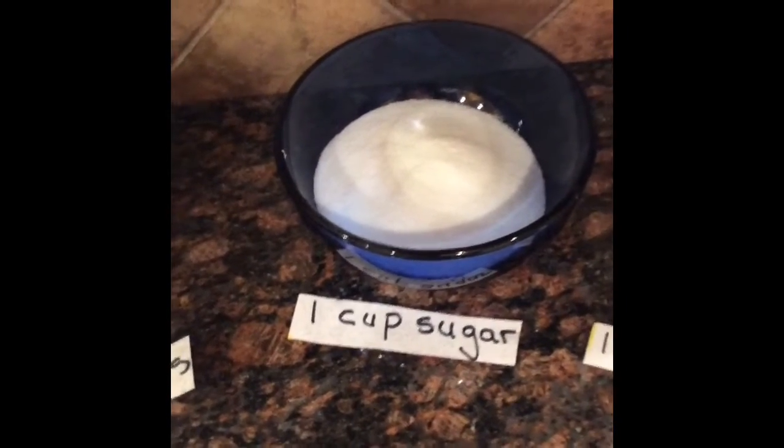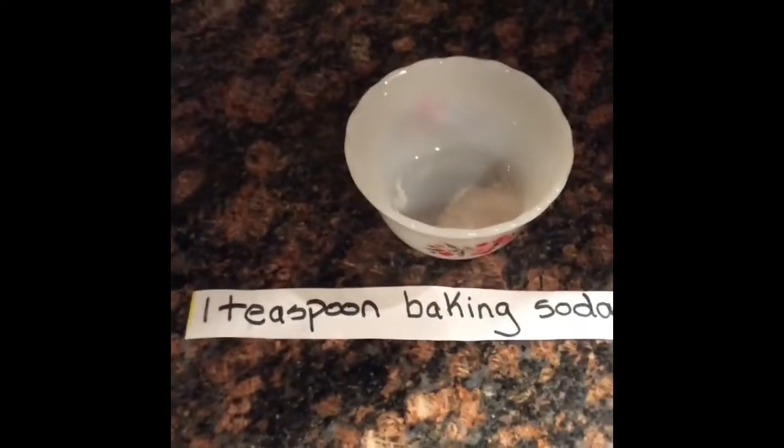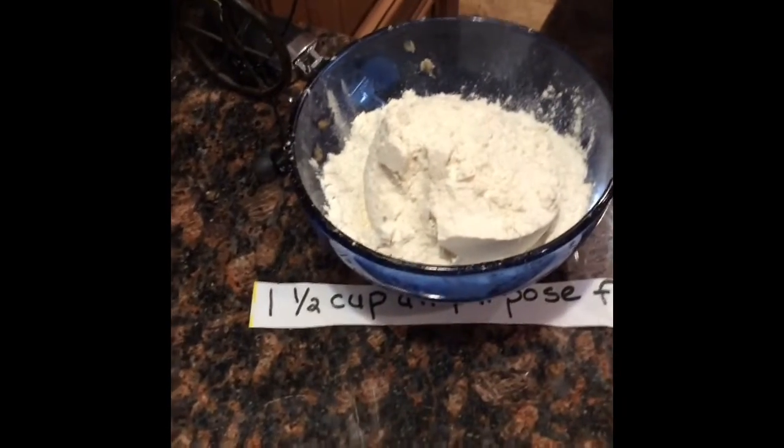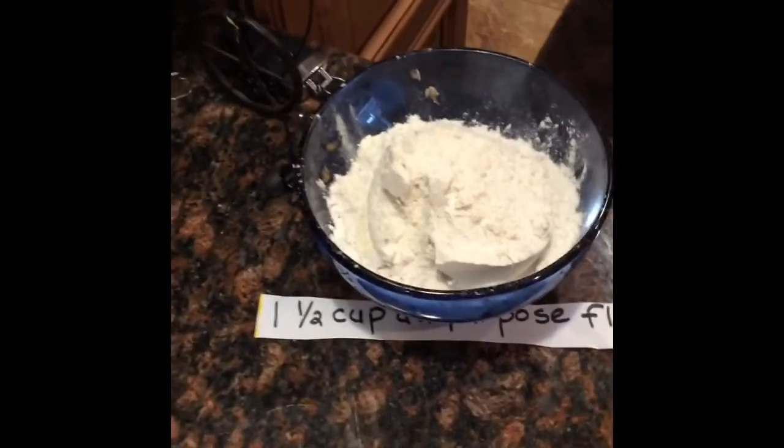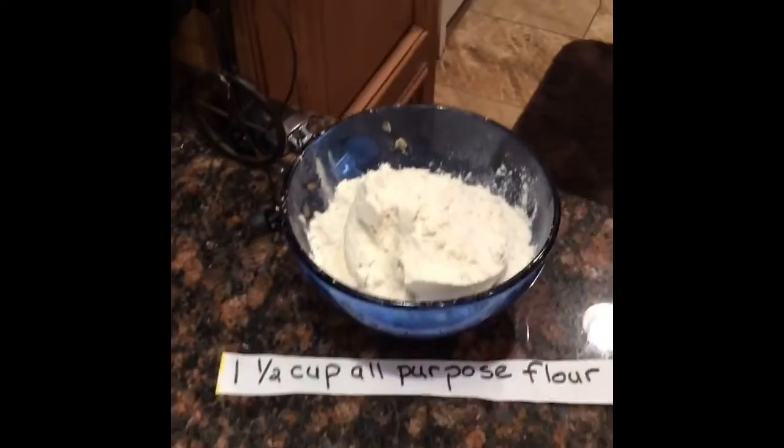We'll mix all those ingredients, and then after they're mixed well, we'll add a teaspoon of baking soda, a teaspoon of salt, and one and a half cups of all-purpose flour. I can't read my sign. All-purpose flour.